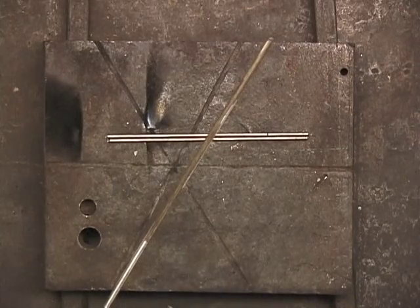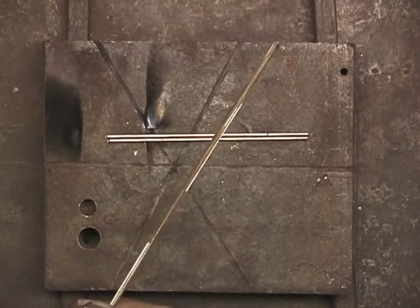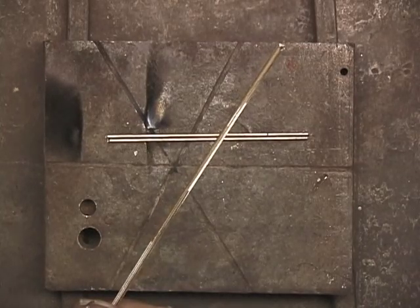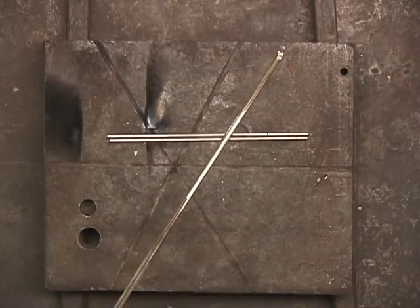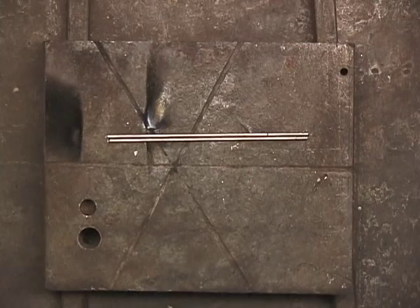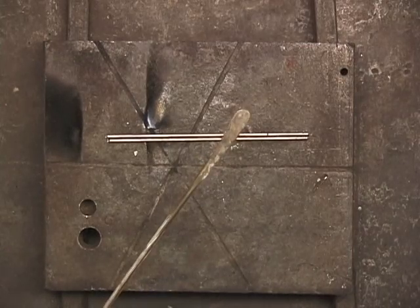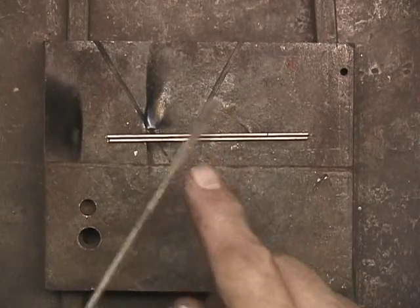For 99% of the brazing that I do, I use 3/32nd flux-covered brazing rod. Since I'm using all new material, I scrape most of the flux off. Once in a while I'll need something a little bit thinner, so what I'll do — as you can see here — is put this on the anvil and I flattened it out, because I want to braze these two 1/16th inch rods together.